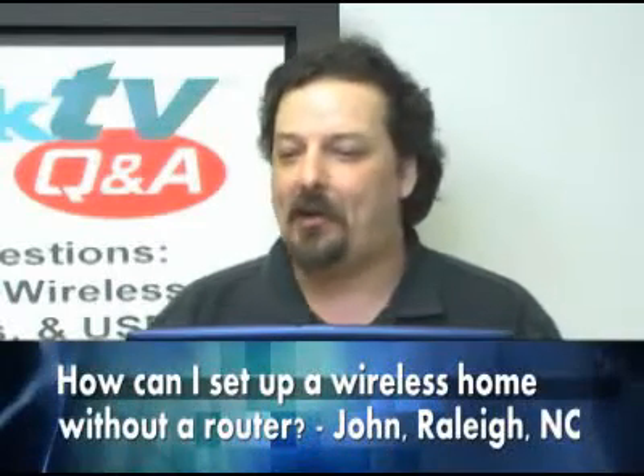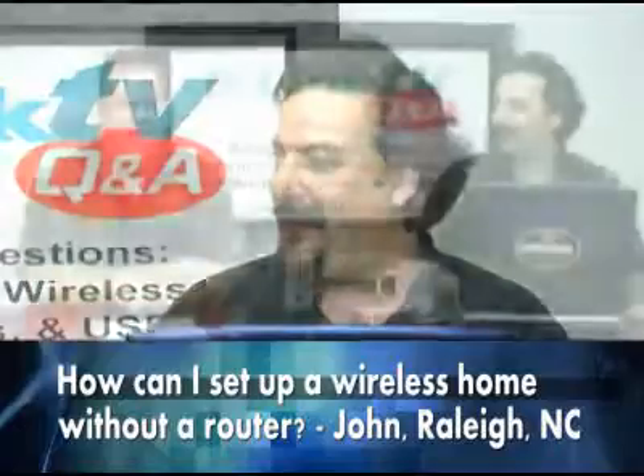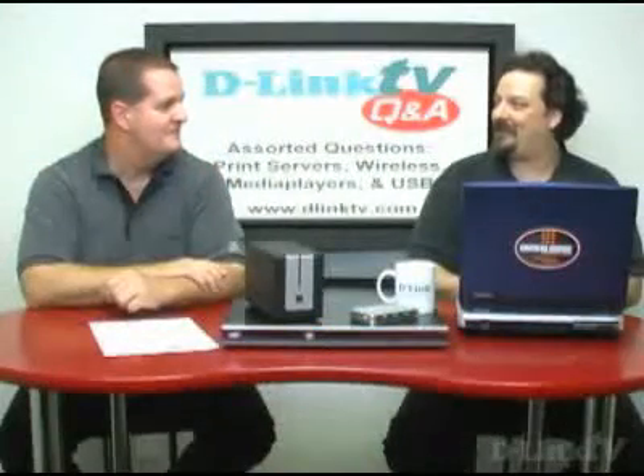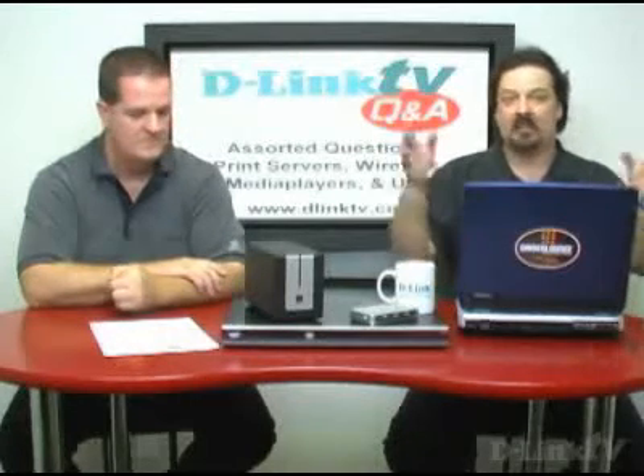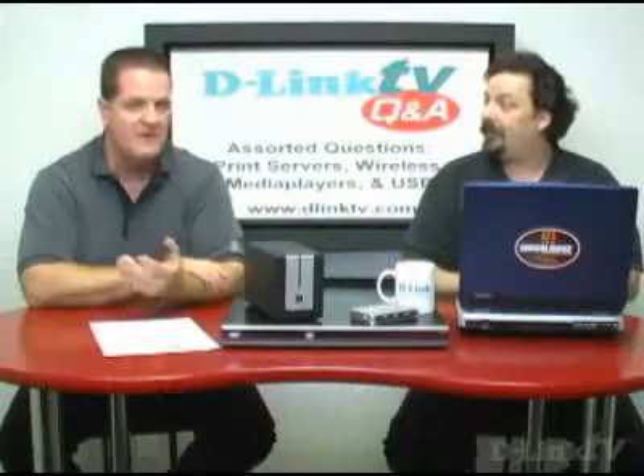So John in Raleigh, North Carolina asked: how can I set up a wireless home without a router? He may have a wired router or a desktop computer plugged directly into his cable or DSL modem. If you go under network connections — assuming it's Windows — there's a network sharing tab you can go to. That basically bridges your connection out to another port. So you plug a wireless card into that desktop, and all your traffic can go in the wired port and back out the wireless.